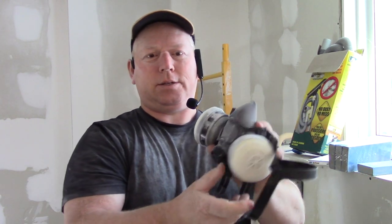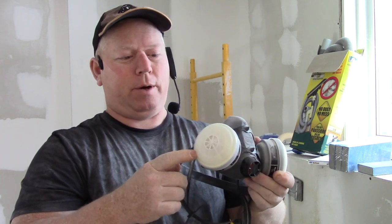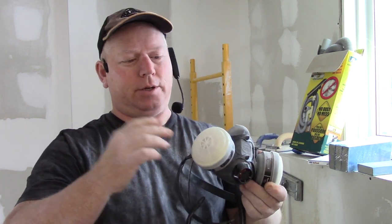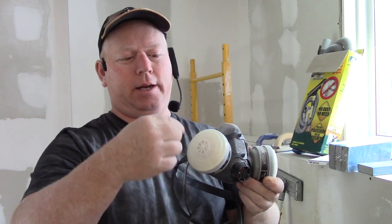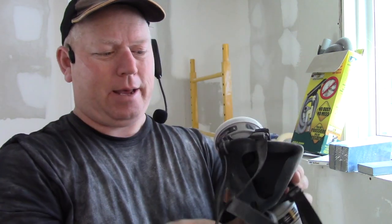So get one of these NIOSH-rated proper respirator masks. This one is a double one — it has a chemical filter and a particulate filter on the outside, and you can change the whole thing or just the outside particulate filters. These seal against your face really well. There's a top strap and a bottom strap, and it seals up against the bridge of your nose, the sides of your face, and your chin. If you're scruffy, you've got to shave to get these on properly.